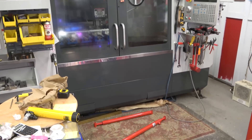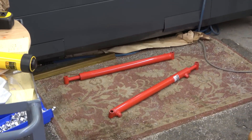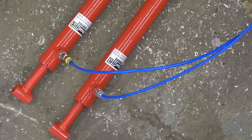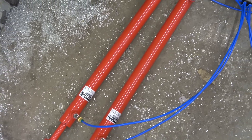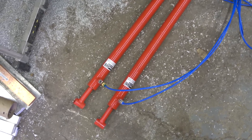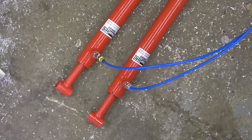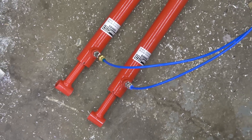Behold a Princess Auto power fister sacrifice at the foot of the Town Pump CNC. We got these hydraulic cylinders hosed up with the low-pressure spaghetti line. Note the liberal application of man glitter. Sometimes I get lucky and these cylinders are used — they come pre-man glittered — but if not, you gotta do it yourself.